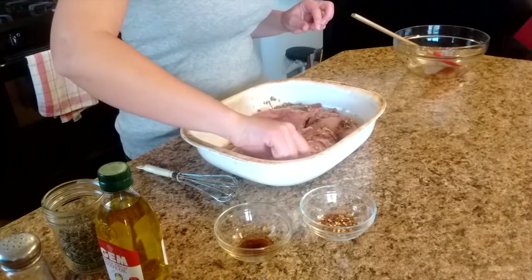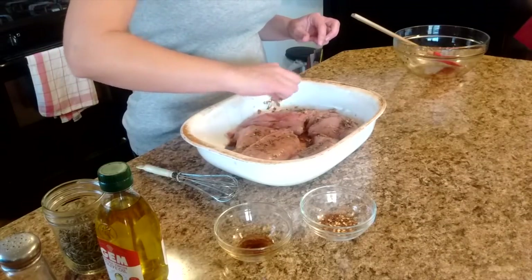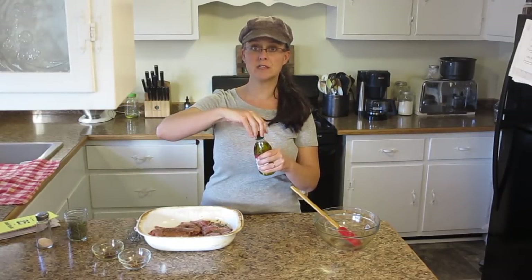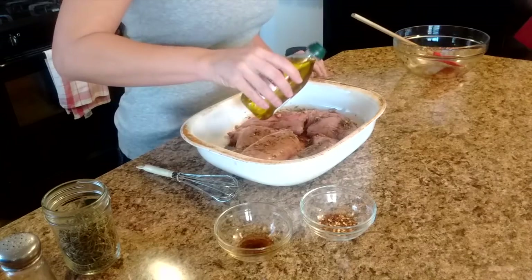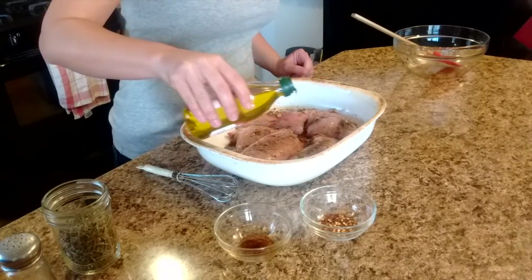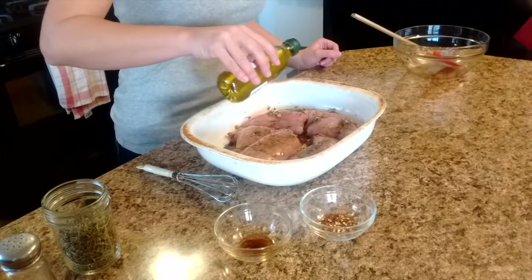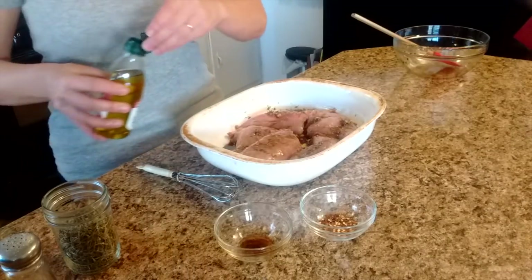This looks great — all the pieces and all of the herbs are on there. The next step is to drizzle some olive oil over these pieces of rabbit. This will make it taste wonderful, and it will mix with the balsamic vinegar to make a really nice flavoring sauce that we can spoon over the rabbit later.